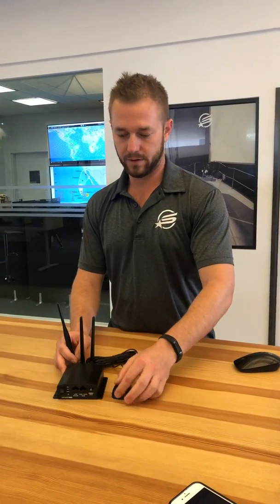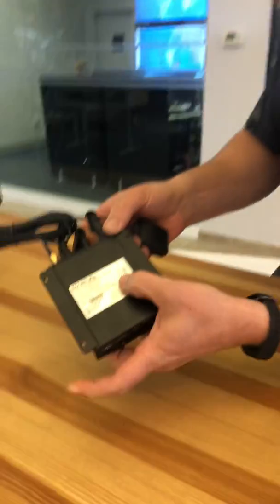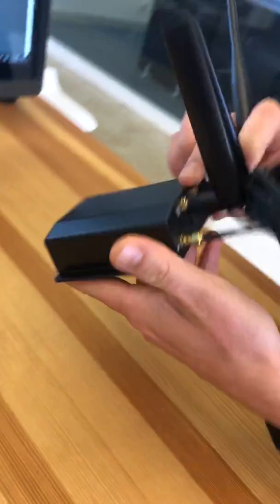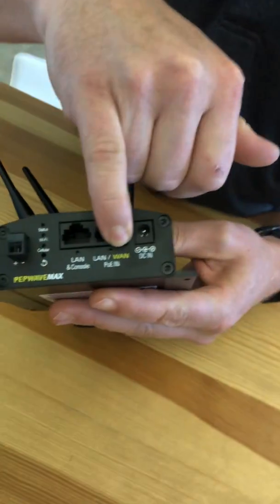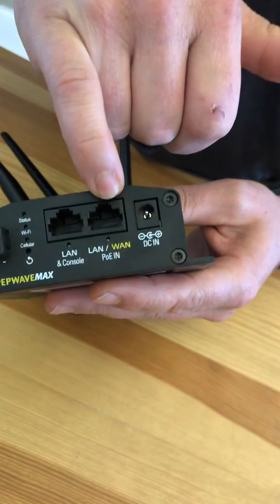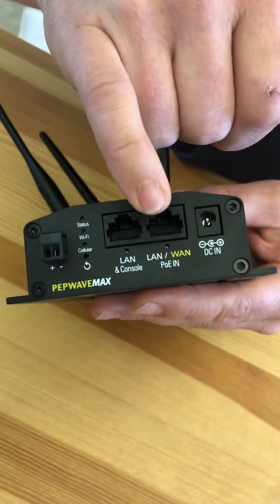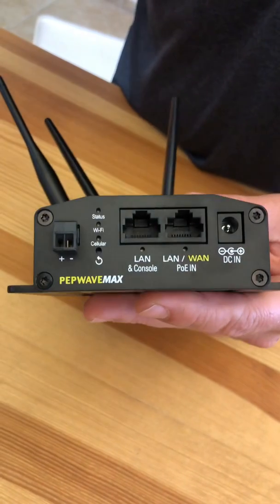Hey guys, I'm here with our new little friend, the PEPWAVE MAX BR-1 Mini LTEA. This little router has a WAN — Wide Area Network — connection that can be connected to any internet device: a Fleet One, a BGAN, a KyMeta, any satellite internet connection, or any LAN-based internet connection. For us, mainly satellite.